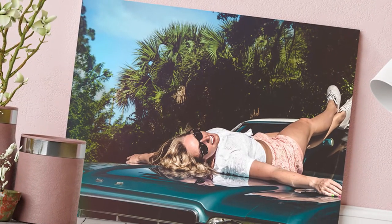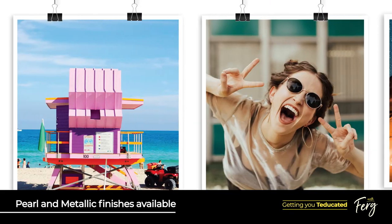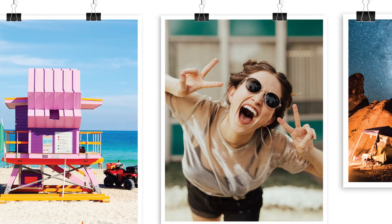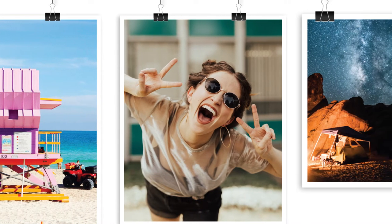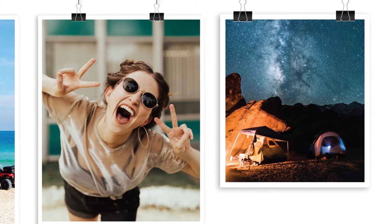With posters you have the option to change up the finish from a pearl to a metallic finish, which is where Ted's print on a paper that features a unique high gloss finish. These posters can give any photo a stunning, eye-catching iridescent appearance. All the same sizes are available here as well, from 11x14 right up to the A1.